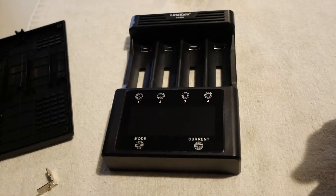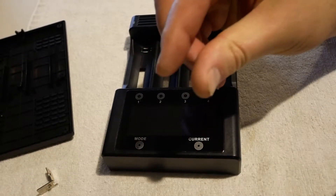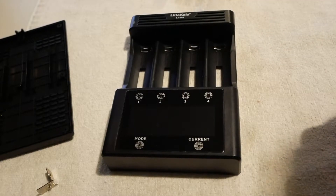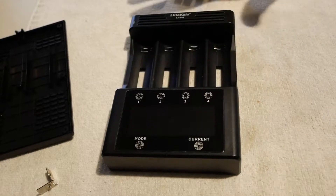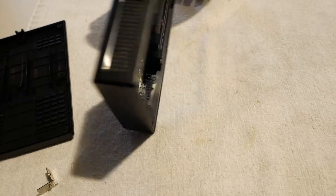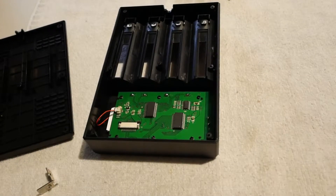It is a better cell tester than the Li500S, but only slightly better. And it still is really cheaping things out in places. So let me talk about the backside of the LCD first, and I'm going to try to make some comparisons between the Li500S and the Li600.